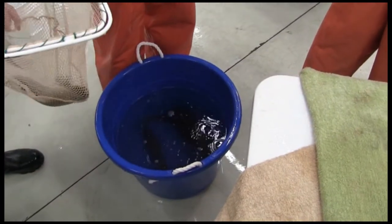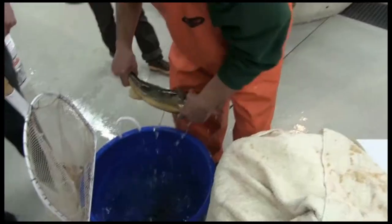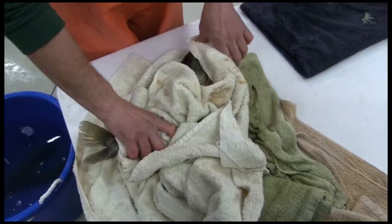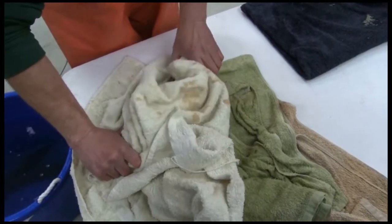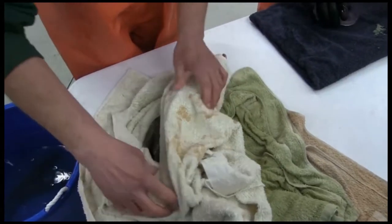Several ripe males are collected from the tanks and placed in a tub of oxygenated, tempered water. Males should be fully dried off prior to milk collection. If milk is exposed to water, it becomes quickly activated for a short period of time.